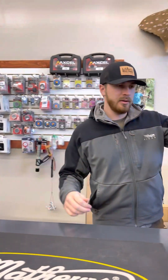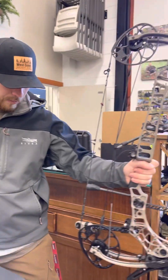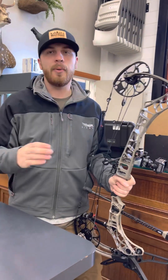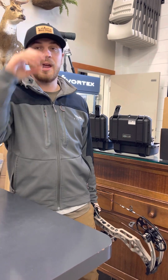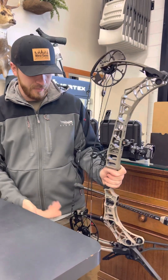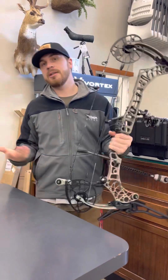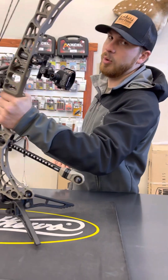Another thing I like to do when I'm out in the field and I'm glassing — I can put this back bar right into my hip and put my binos right on top of the cam and use it almost like a tripod. Obviously it's not going to be as steady as a tripod, but it's more steady than holding binos with one hand. I can support it and have it stick out just past my bow so I'm not rubbing the strings and cam with my pocket, and be able to glass. I really like that — part of the reason why I run a little bit longer back bar.